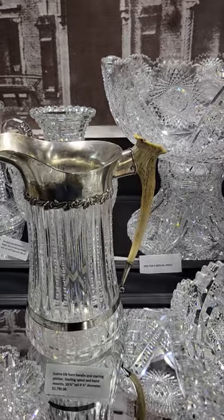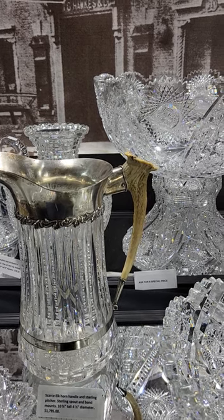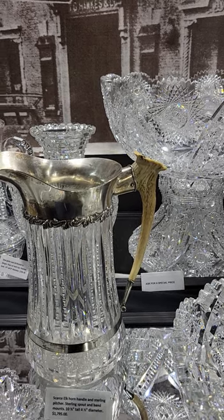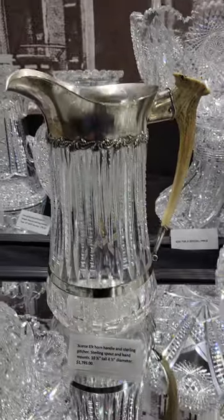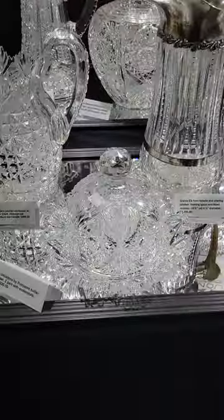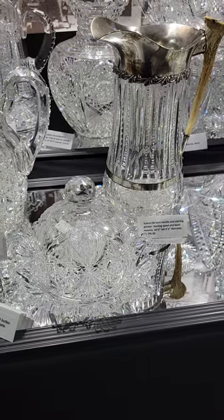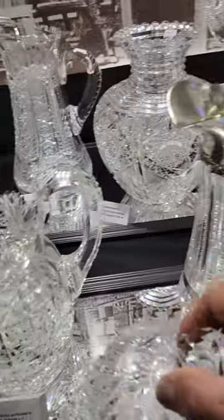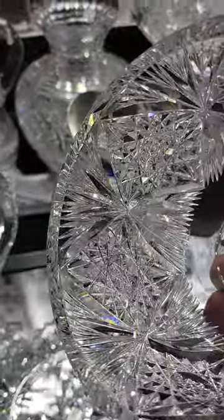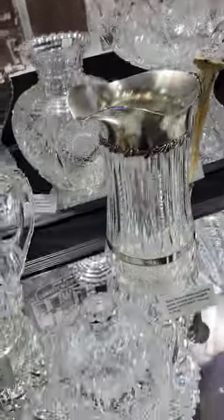There's a Texas classic Elkhorn handle with sterling top pitcher — cutting notch prisms alternating with standard prisms — ten and a half inches tall, and it is $17.95. That's a neat piece. Cute little butter dome cutting the Unfadina pattern by Pairpoint, nicely cut faceted knob top, shown in their catalog, and it is only $225.